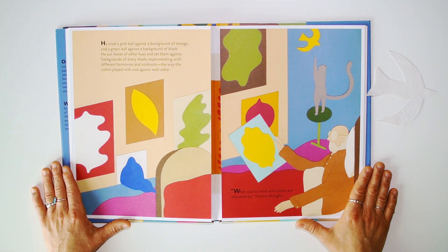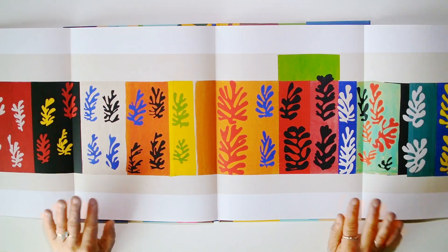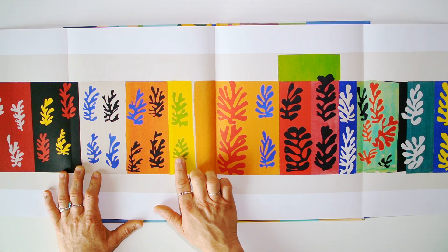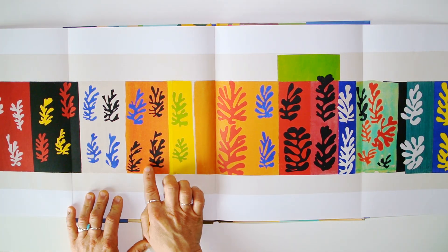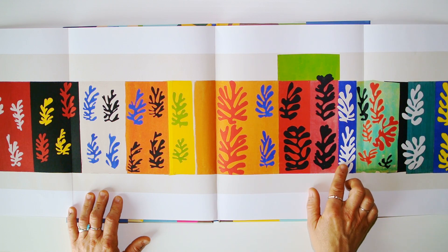"What counts most with colors are relationships." Like green on yellow, black on orange, black on red, white on blue.